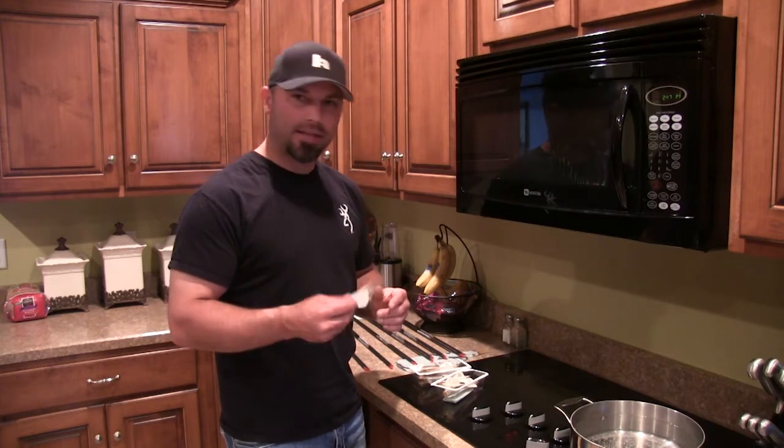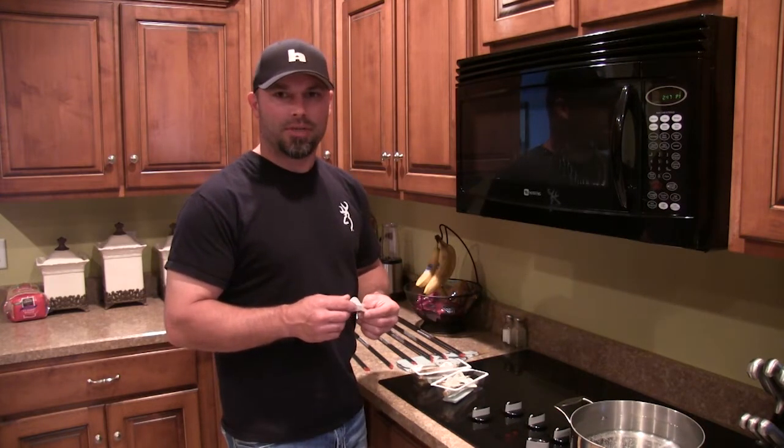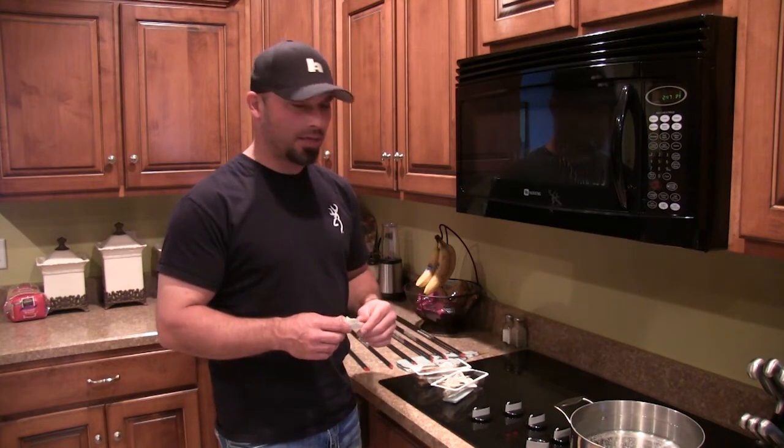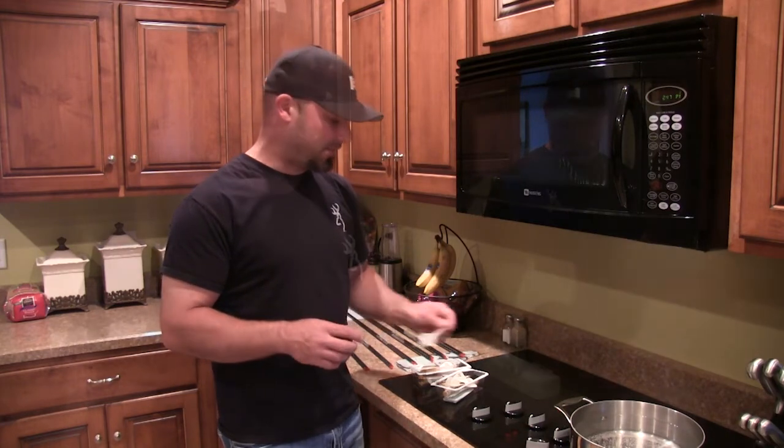The great thing about these Quick Fletch is, you know, you're outside shooting and you shoot a vane off — if you've got an extra pack of these, just go boil a cup of water and you'll be ready to go in just a few minutes. Alright, we've got the water boiling, so we're going to start fletching our arrows.